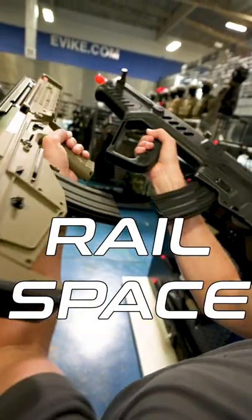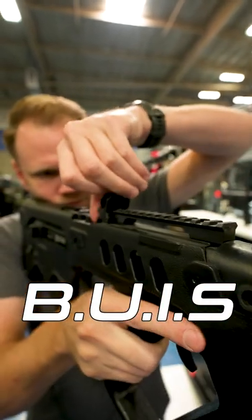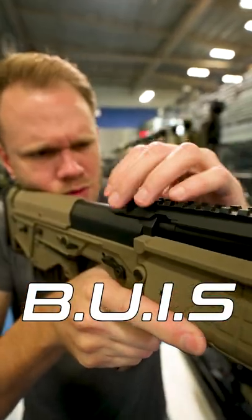Railspace: the RDB-17 has more, top and bottom. Backup iron sights: the TAR-21 has them. The RDB-17? Nothing.